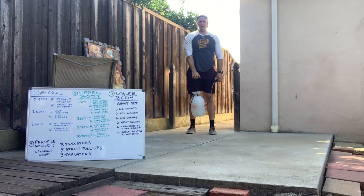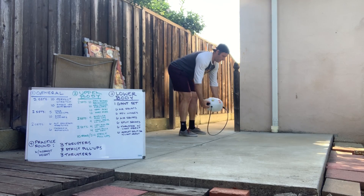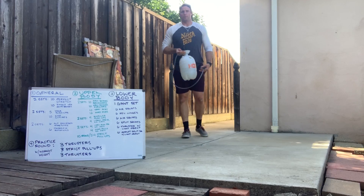Again with the high pull — simple here, pulling up to my chin, lower and back down. Then rows: bent over, rowing ten times. You can throw the strict pull-ups in there.